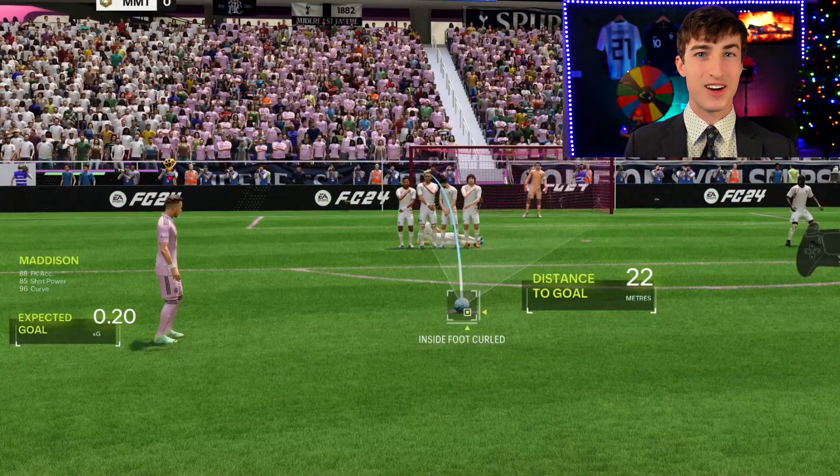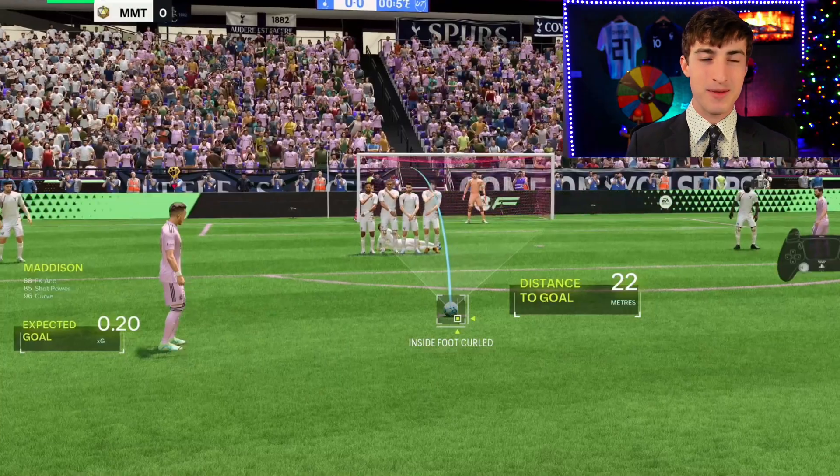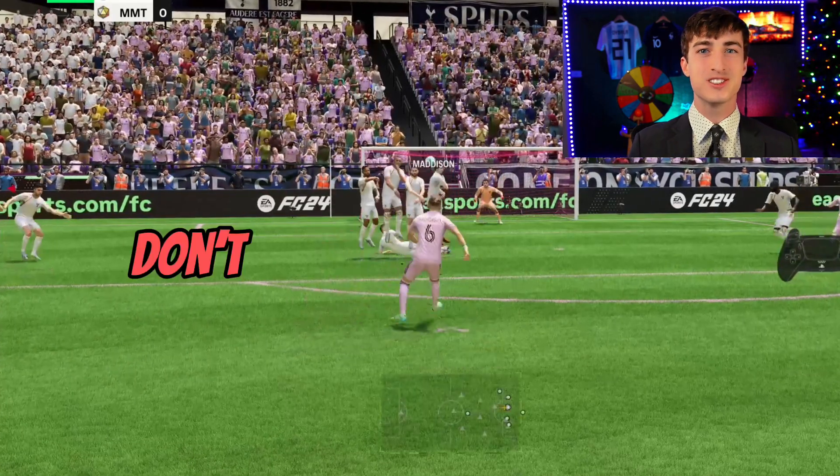The first thing I'm going to show you is how to actually aim your free kick so you're not just guessing left and right. A lot of tutorials will claim aim it for the head of the second guy on the wall or do two steps to the right, but those things don't actually work.